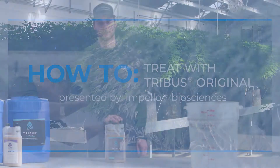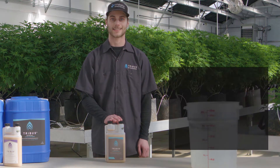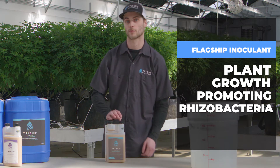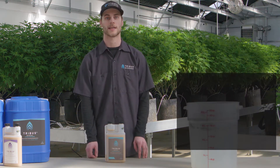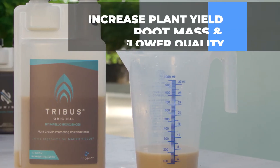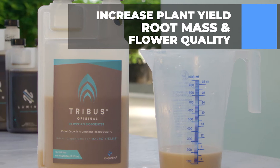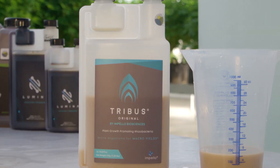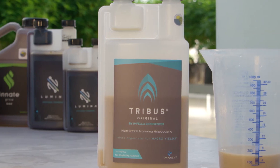Tribus Original is our flagship microbial product that contains three PGPR species, which stands for plant growth promoting rhizobacteria, in a ready-to-use liquid form. This unique consortium of bacteria will help increase plant yield, root mass, and flower quality by helping the plant uptake both macro and micronutrients in the rhizosphere region of the soil.